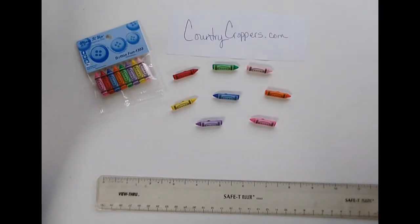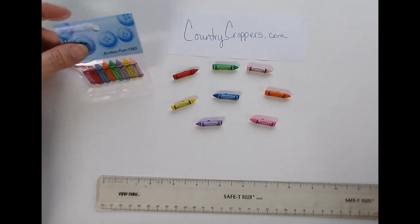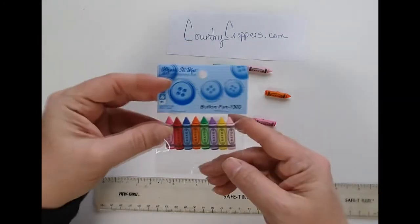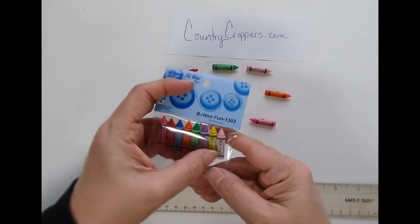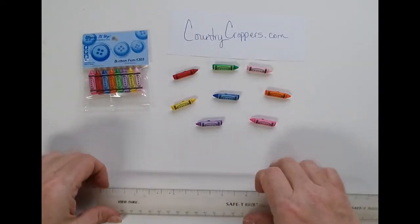Here we have the crayon button set from the Dress It Up Button Company. It comes as a pack like this — you get one, two, three, four, five, six, seven, eight buttons, one of each color.